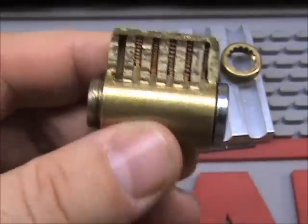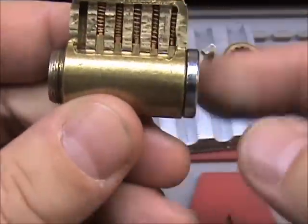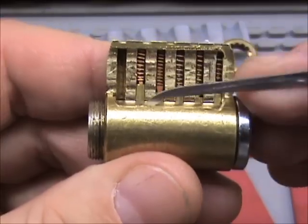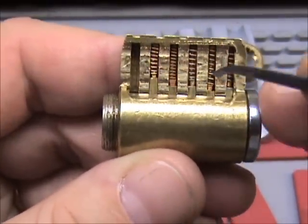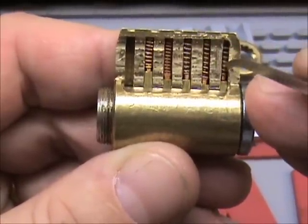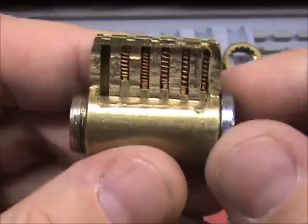Now what we have here is the plug, which is this middle part that I'm turning. This outside part is the shell — so you've got the shell and the plug. This upper part that contains the springs and the top pins is referred to as the book or the Bible. This is a six-pin cylinder — there are six chambers. Each one is a chamber: one, two, three, four, five, and six. Chamber six is empty; it can be keyed six pins but it's just keyed five right now.